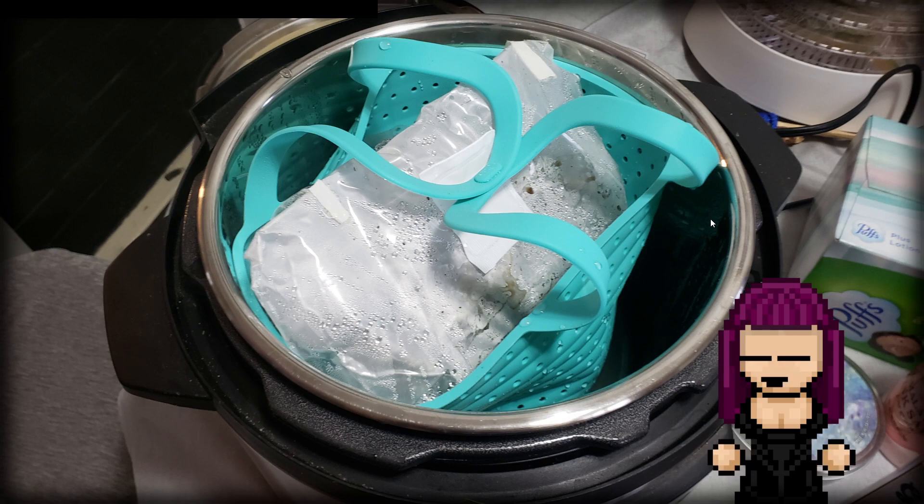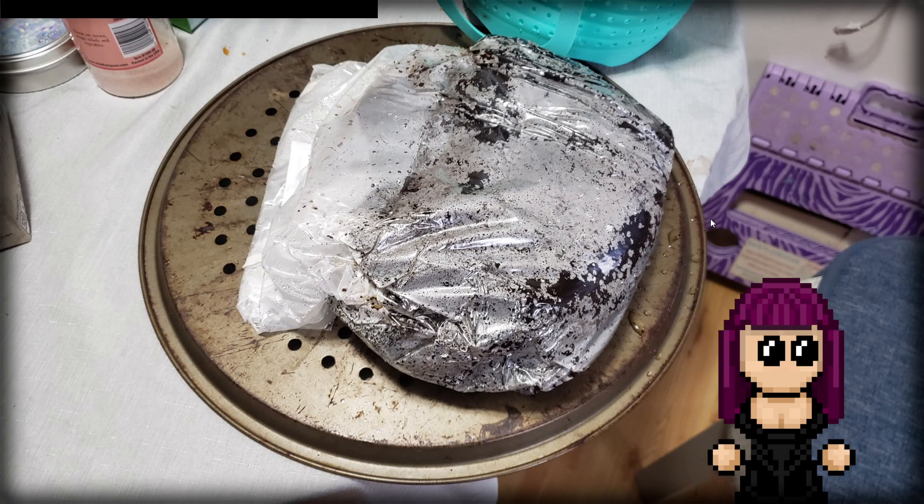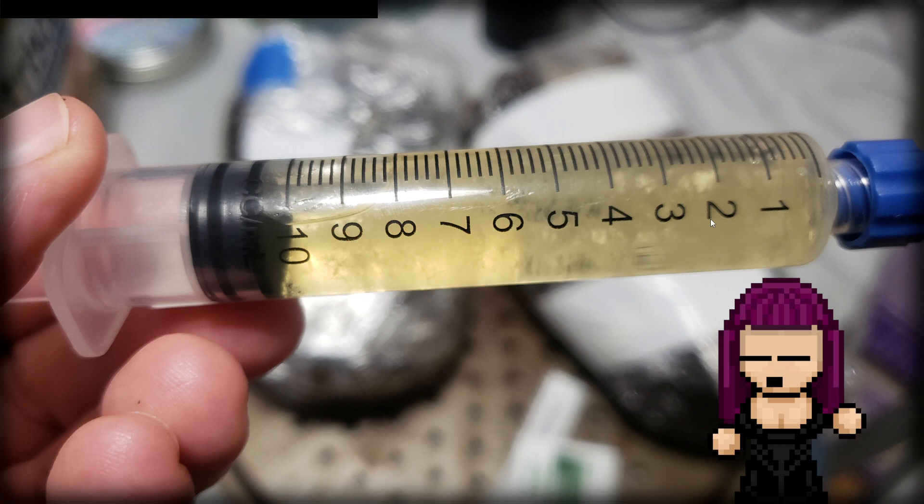Once the 60 minutes was done, I unplugged the instant pot to let it cool down and naturally depressurize before opening it up. The bag was a little inflated and moist, which could be a problem — we'll see if it's too moist as things develop. But there was no melting. Everything looked pretty great. I ended up doing two bags and let them cool. The bag felt a bit odd — almost inflated — but as it cooled down it went back to a normal feel and size.